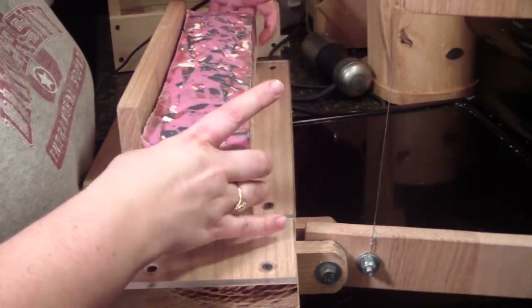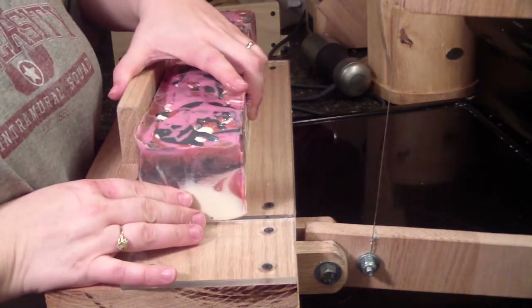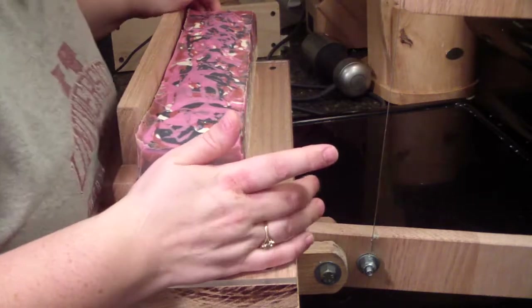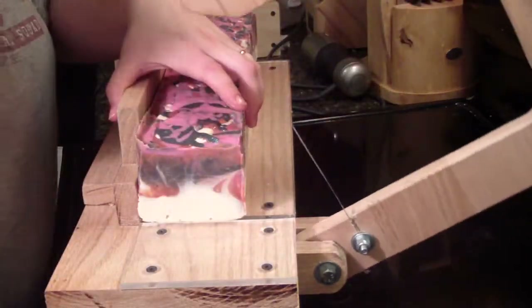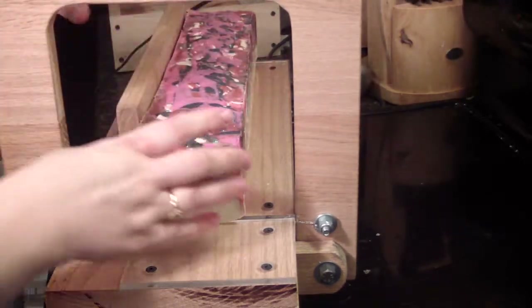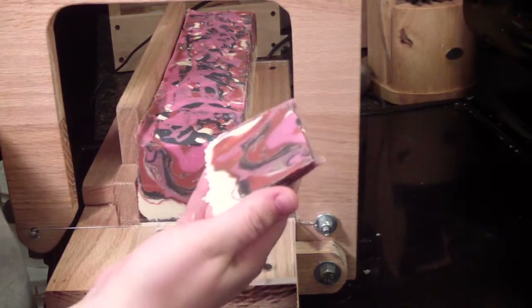It's still a little soft. I mean, it's only been eight hours. Let's see how it turns out.